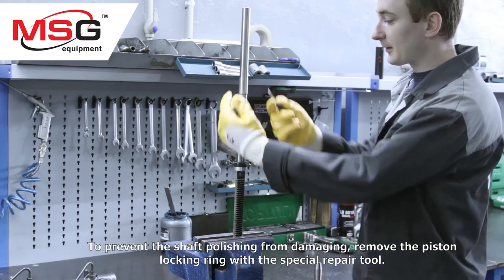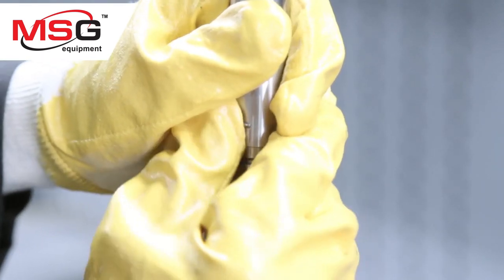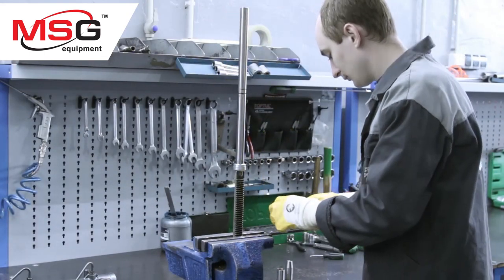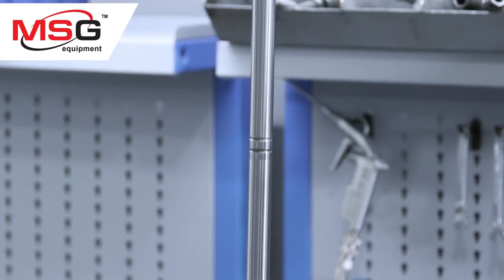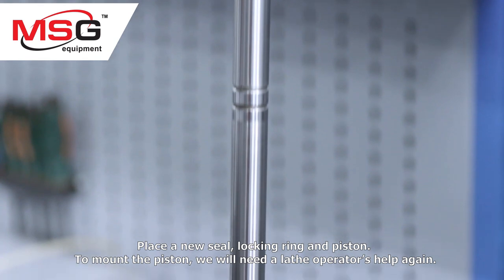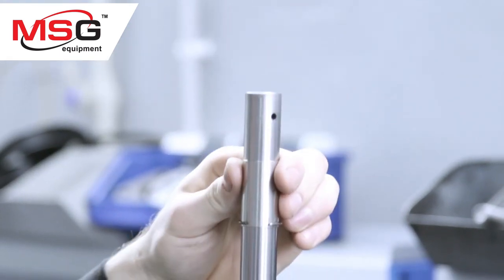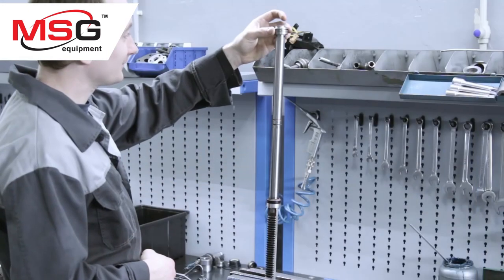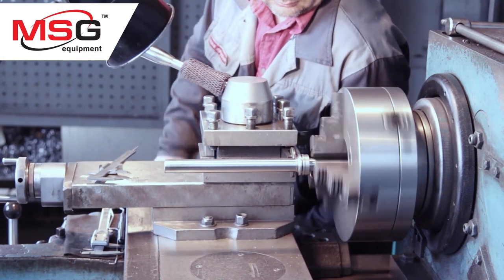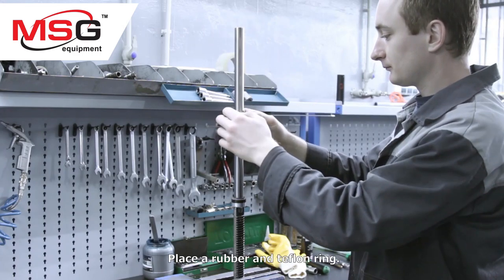To prevent the shaft polishing from being damaged, remove the piston locking ring with the special repair tool. Now we remove the old seal. Roll out the piston and place a rubber and teflon ring.